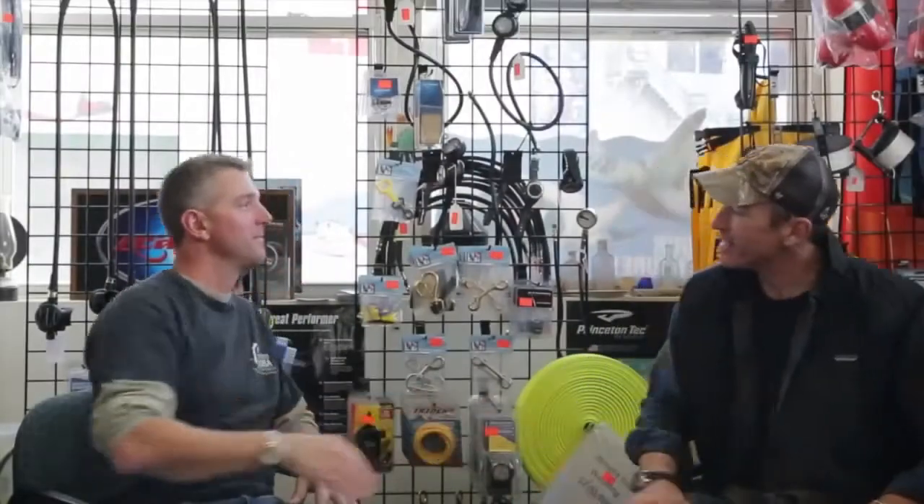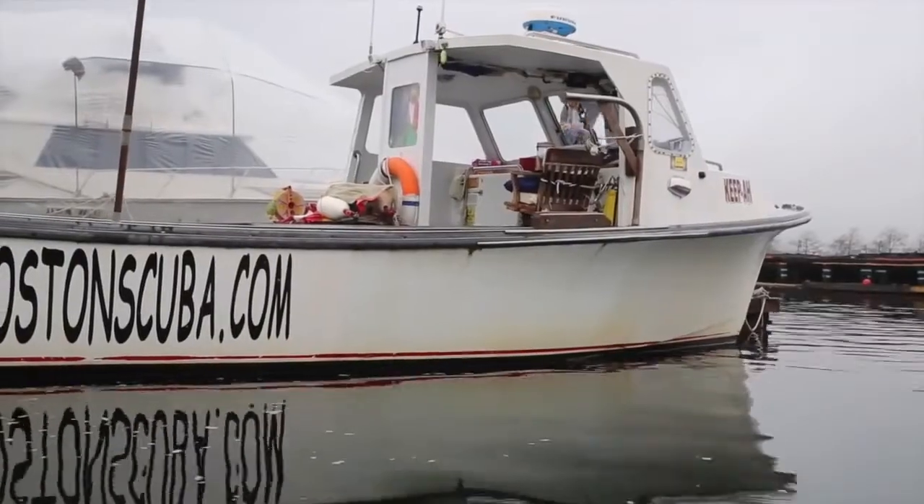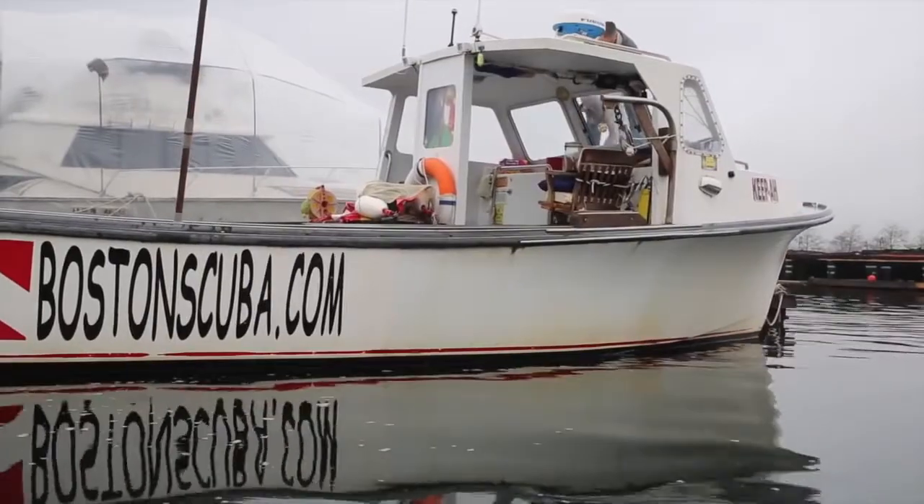Hey Patrick, Jim Sullivan. Jim, nice to see you. Tell us a little bit about the dive shop. Boston Scuba is about almost four years old now. We specifically focus on dive charters. We actually have a dive boat right from the marina here. We've been running charters out of the marina for almost ten years.